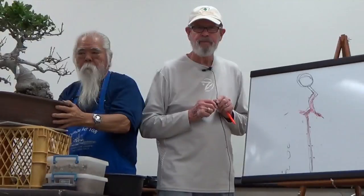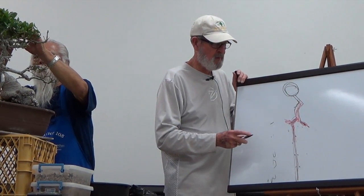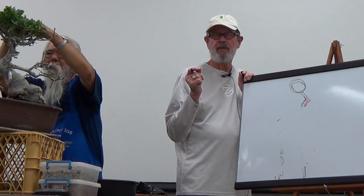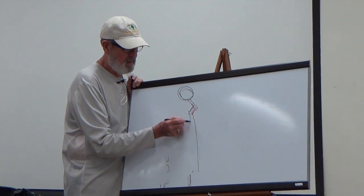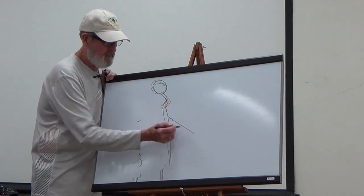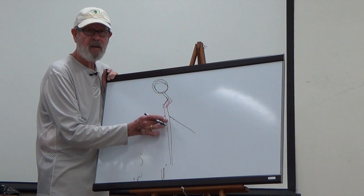Question: Live coast oaks are apical growers — how do you get the bottom branches to thicken up as much as the top? They grow about a half inch a day when really going — you can almost hear them grow. The only way to get a branch fat is to let that sucker run. You let it grow, which is what you're doing. But you also want to defoliate once or twice a year so you can see what you're doing.